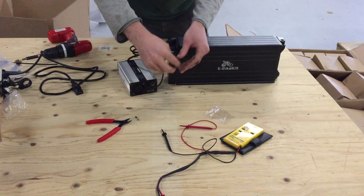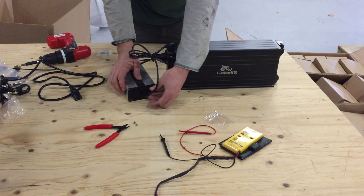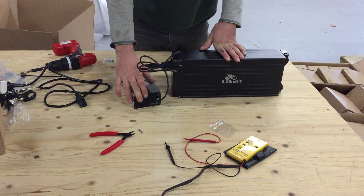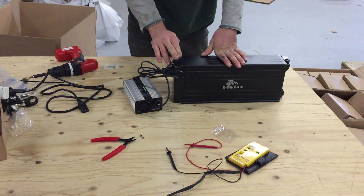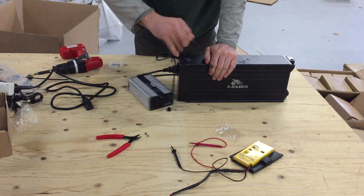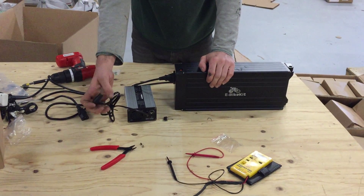So let's say the fuse is good or we replace the fuse and reinstall it. We hook up our charger and still no light. We know the cable fuse is good and it's hooked up but we have no light. That means the problem is with the fuse in the battery or with your connection — maybe the wire is damaged, something like that.